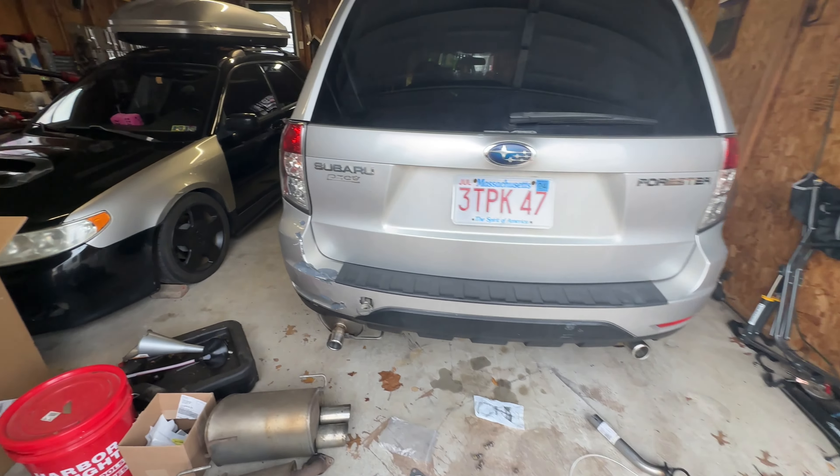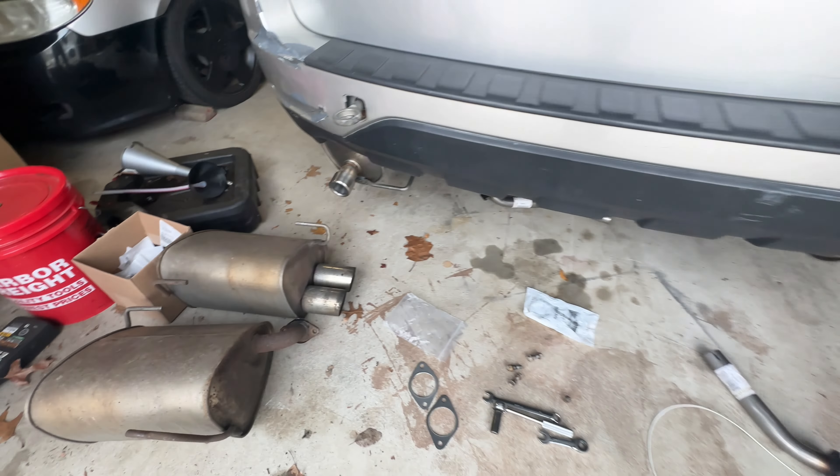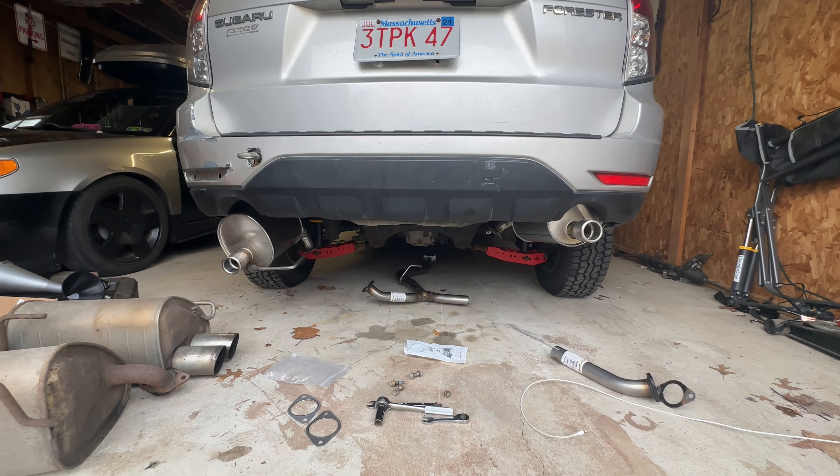We're back from the store. We have all the parts right here that we're going to need to finish up this install, so let's get to it.